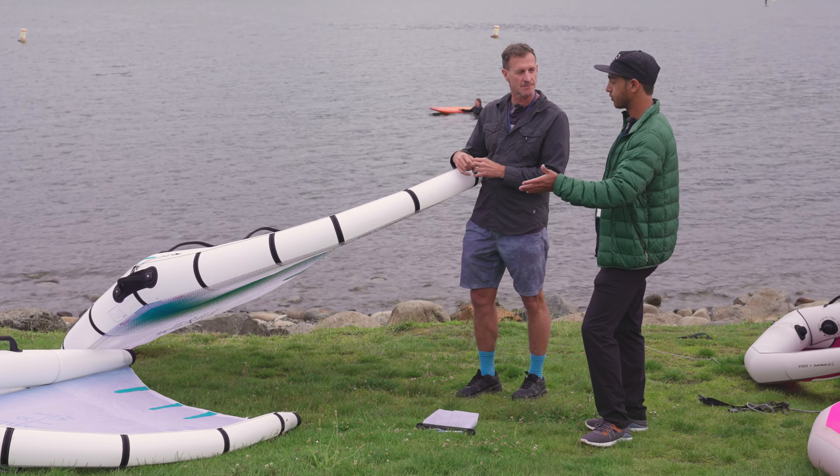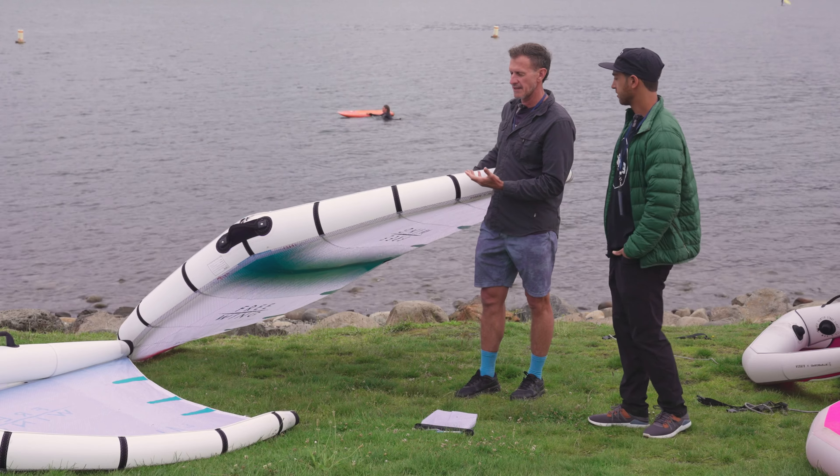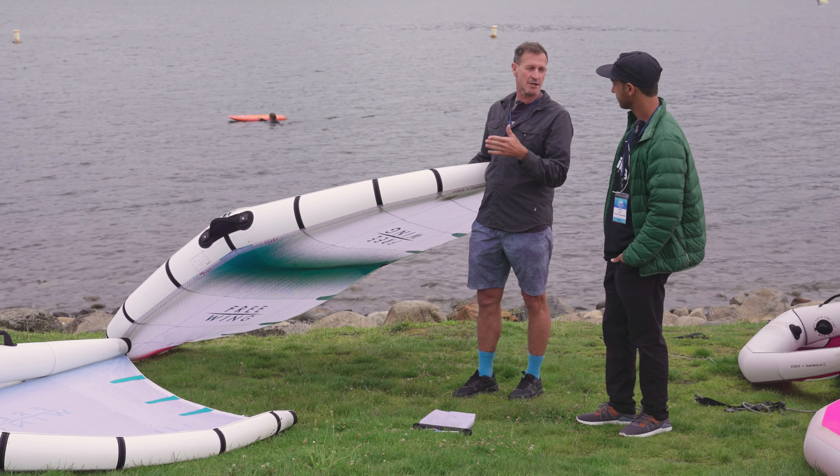And that probably makes it way more efficient for upwind angles. Exactly. So what you'll really feel on the Air Team is very lightweight, very lightweight to flag out, really great upwind angle, and a lot of top speed.